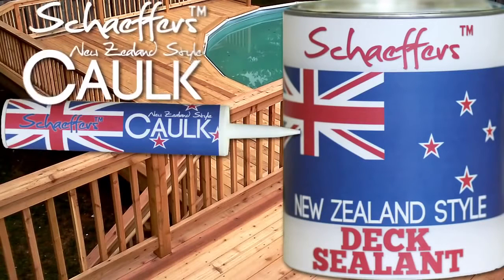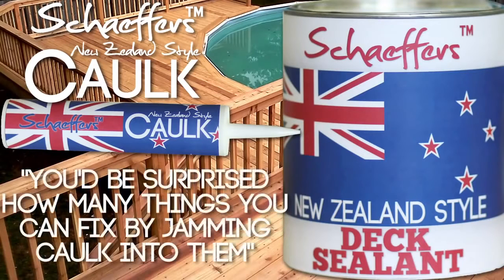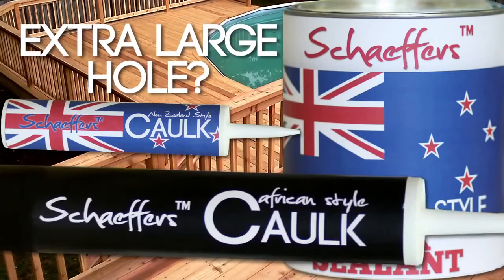If you like Schaefer's Dick Sealant, check out Schaefer's New Zealand Style Cock. I had a huge hole in my dick, but I fixed it by jamming some cock in it. You'd be surprised how many things you can fix by jamming cock into them. Have an extra large hole in your dick? Try Schaefer's African Style Cock — just go to your local home improvement store and ask for the big black cock.